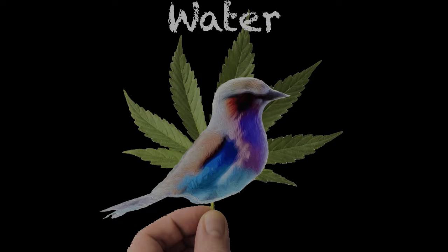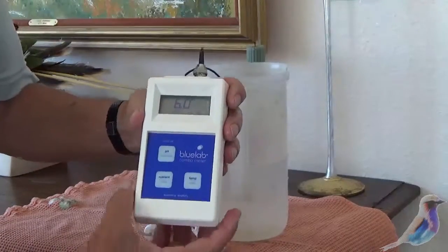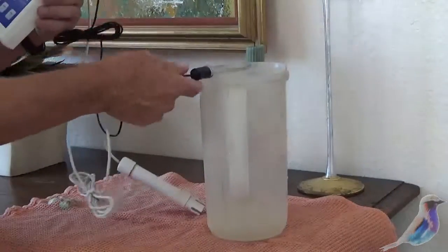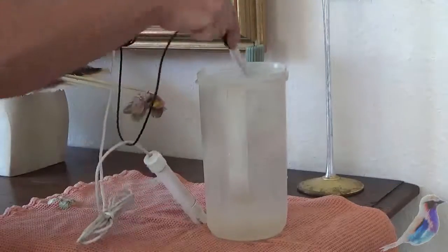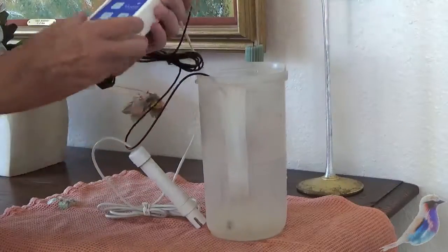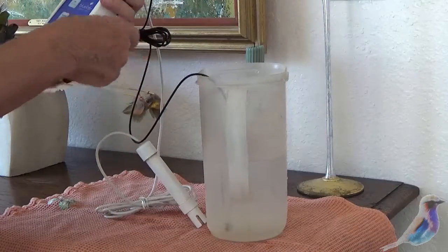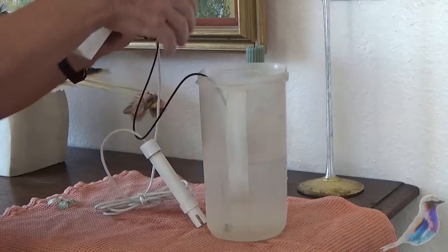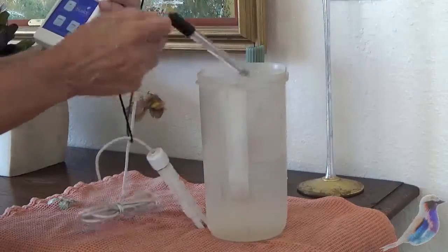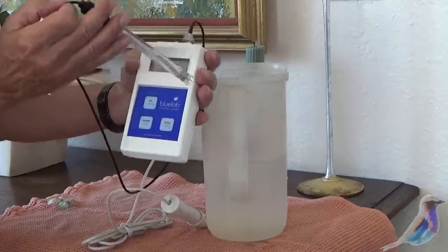The BudVisor is back. You want to be at 6.0 for your pH. You're putting this into the solution. You will have made up your whole nutrient solution first, before you pH it. Because the nutrient solution will bring the pH down.